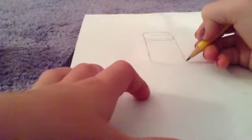Now we are going to make sure that these two lines are pretty even, and then we are going to bring it down like a triangle, just like so.